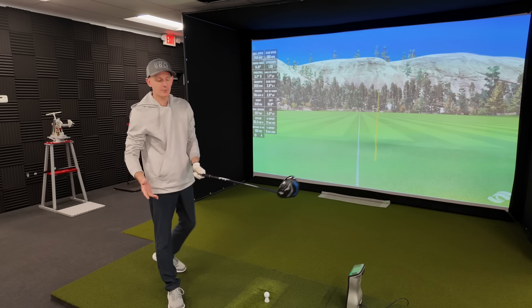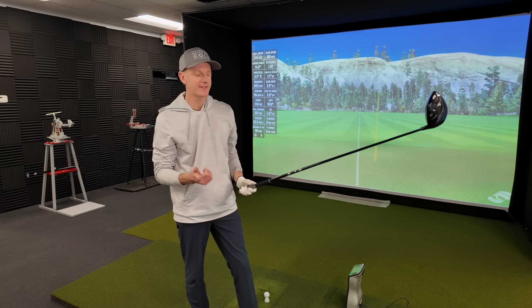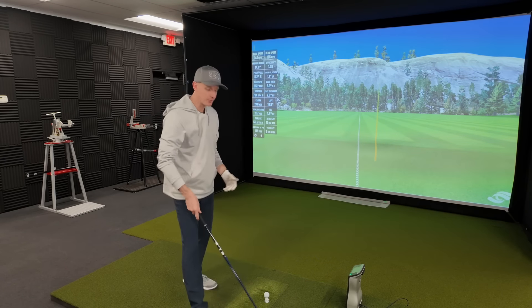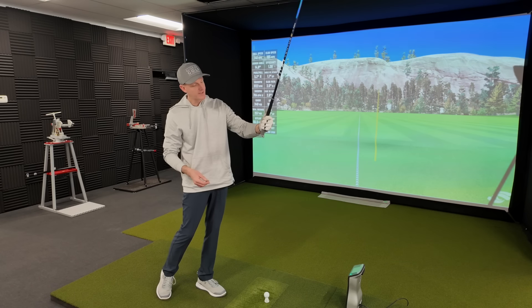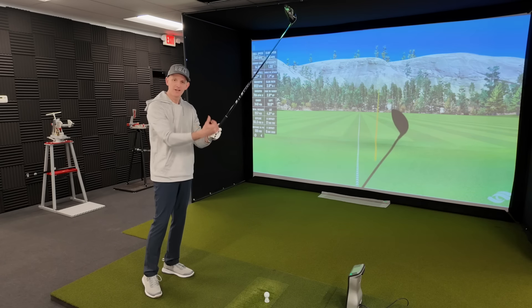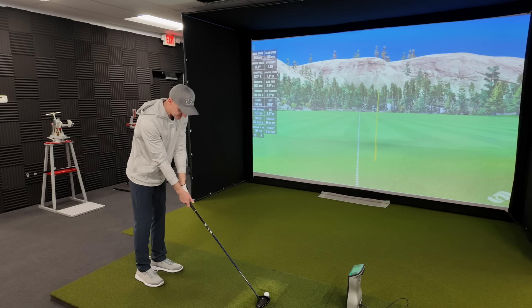First thing we're going to look at is the length. If you're struggling with your driver and struggling with consistency, it may be a little bit too long. So first thing we're going to do is just choke up a little bit and see what happens. If you normally grip the club all the way down at the bottom, we're going to choke up about an inch. If you already do that somewhat, choke up a little bit more. Then we're going to hit some balls and see what happens.